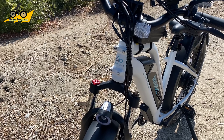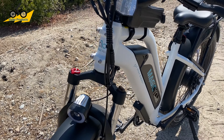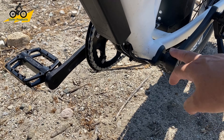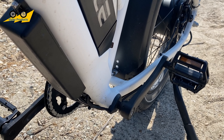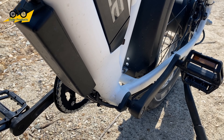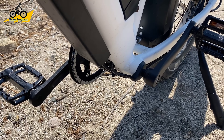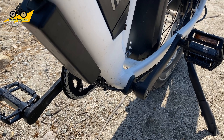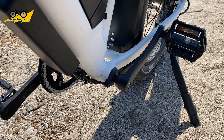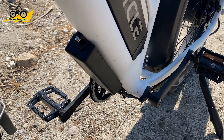The battery is super easy to remove and charges really nicely with the three-amp charger pretty quickly. The bike also has pedal assist — it's not a torque sensor, but rather a 12-magnet sensor. A lot of other bikes come with 12 magnets, but some come with six. The more magnets you have, the more responsive the bike is because it gets more readings as you pedal. That responsiveness is an added benefit. Overall, it's all solid parts in this bike.